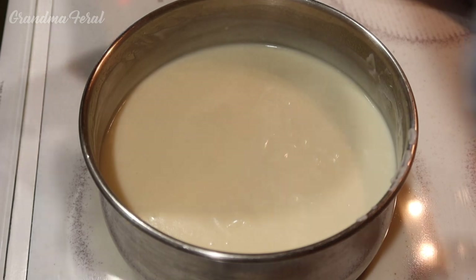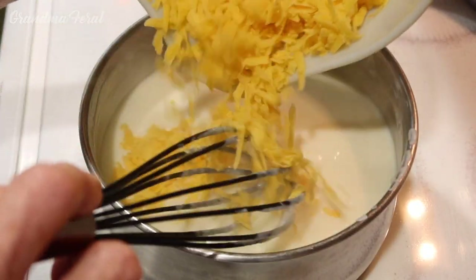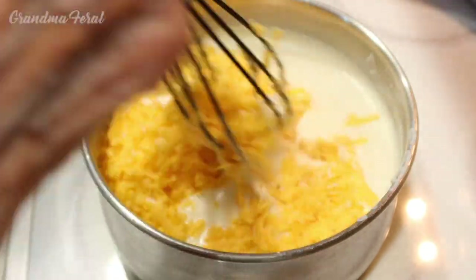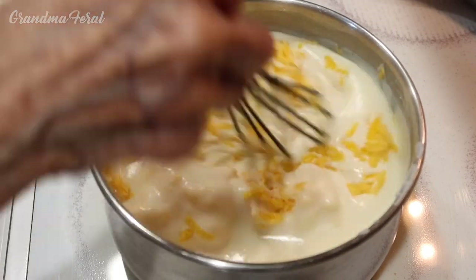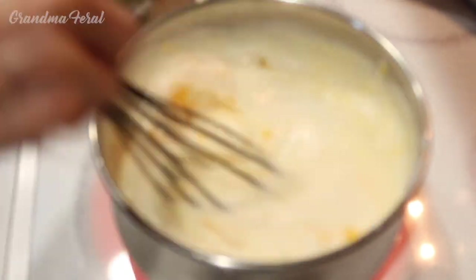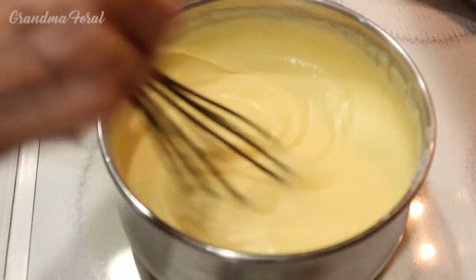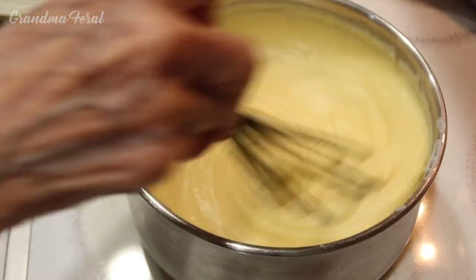I lowered the heat and now I'm going to add the grated cheese. I just grated the block of cheese, so I'm adding it in. Now I have to stir it until the cheese melts. You could add whatever cheese you like. I'm using a sharp cheddar cheese for this recipe because my mom always used cheddar cheese.